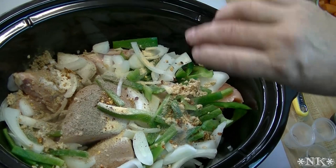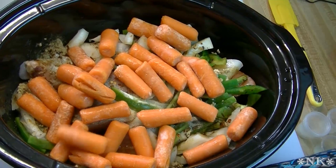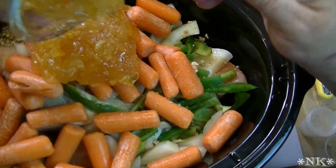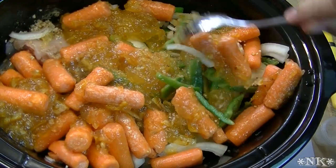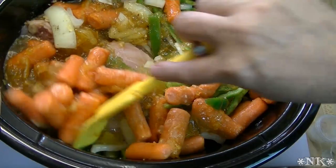In goes our rice vinegar and our soy sauce, then the carrots. This is two cups of chicken stock that goes over everything, and then our orange marmalade goes in on top. Give everything a bit of a stir, but don't worry because these things are all going to cook together during the cooking process. Don't worry if you don't get it mixed in perfectly because it's going to mix itself.